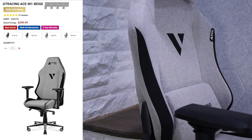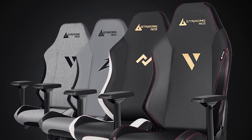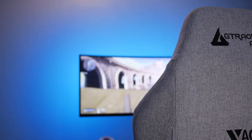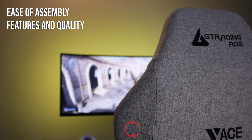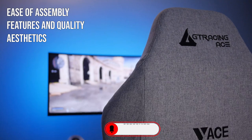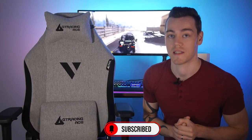You guys should probably change that — it's grey, there's nothing beige about it. But either way, not only does it come in this grey fabric version, but also a supple PU leather in a few different colours, which I'll have linked below with a sweet discount. As always, we're going to be reviewing this chair in the four main categories: ease of assembly, features and quality, aesthetics, and then most importantly, comfort and support. So today we're going to find out what's hidden up GT Racing's sleeve.